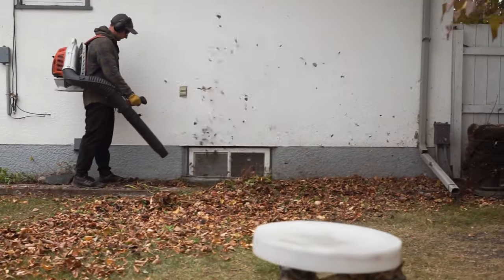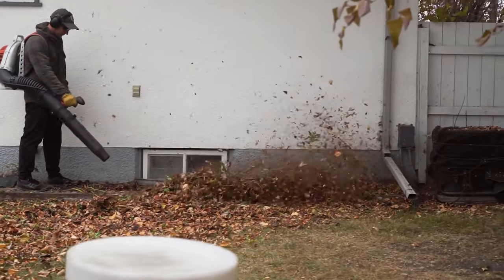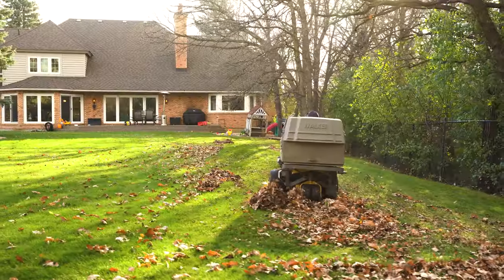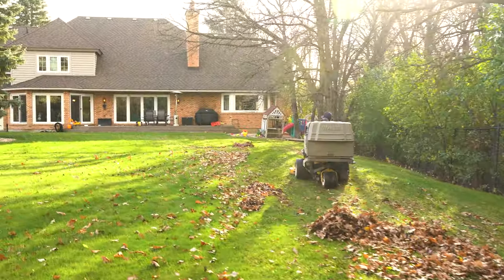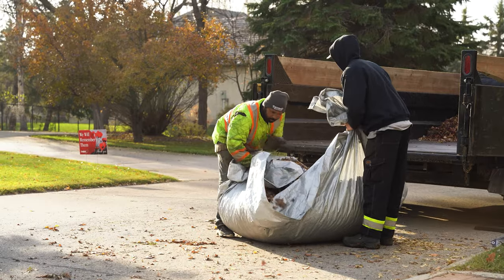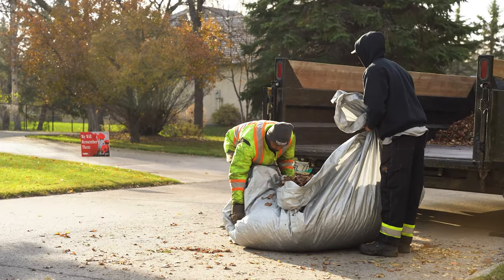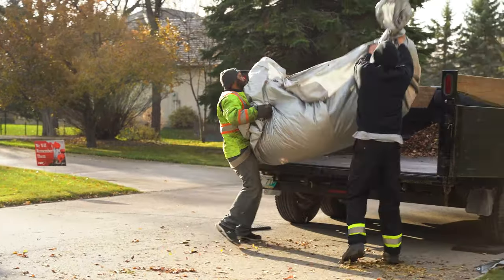In that case, we start by blowing out all the leaves from the flower beds and from under the trees into the middle of the lawn. Then the tractor comes by and sucks them all up. And no one likes having stinky decomposed grass on their driveway for weeks, which is why we haul all the grass clippings away and compost them.